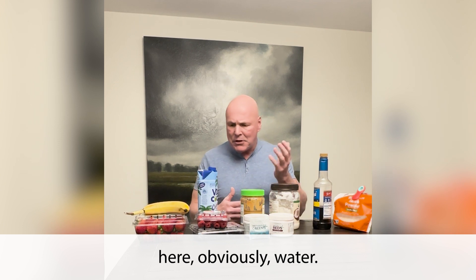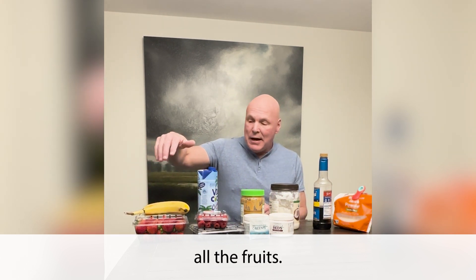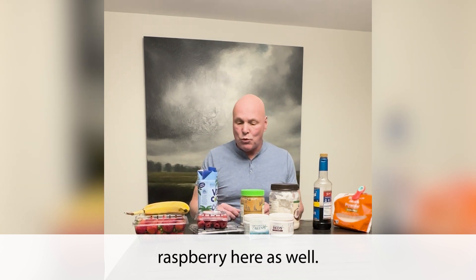So that's about the only thing you don't see here — obviously water. Let's walk through what I have. Here's obviously all the fruits. I'm a huge fan of bananas, strawberries, and blueberries. I've got some raspberry here as well.